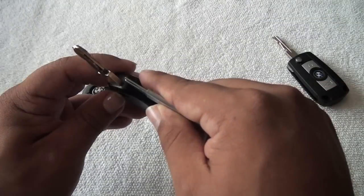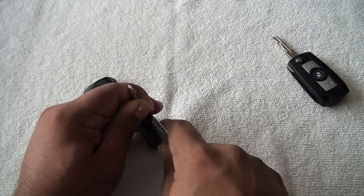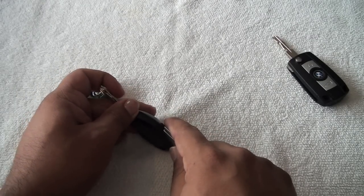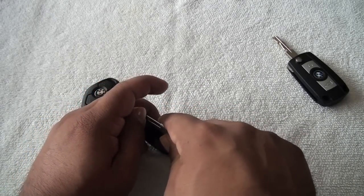Alright, I'm back from the locksmith and they were able to cut my E39 aftermarket key. I'm lucky because I live in California and there are a lot of locksmiths around me. They charged me $25 for the cut, and I spent another $25 on the key itself, so I'm already $50 into this project. Before you buy this key, I'd suggest making a few phone calls to your local locksmith.